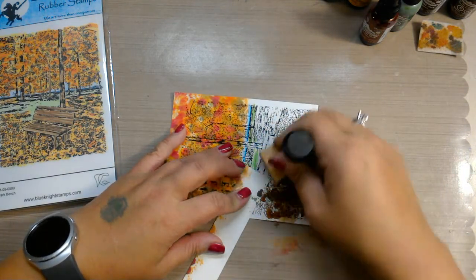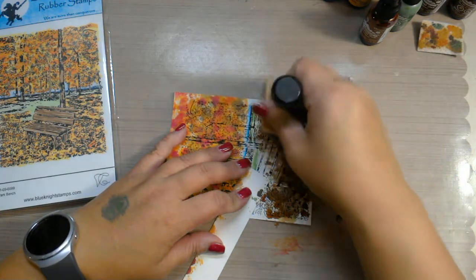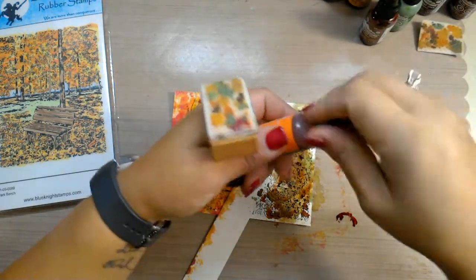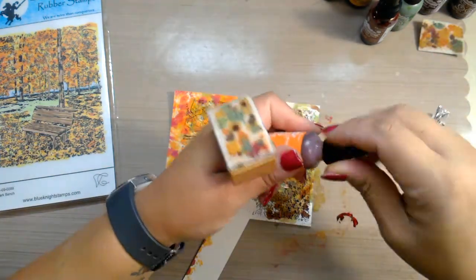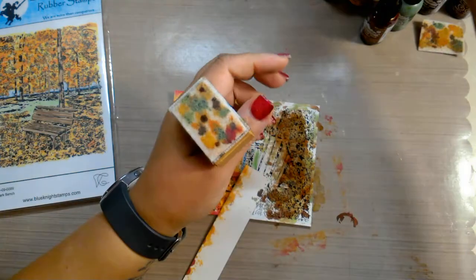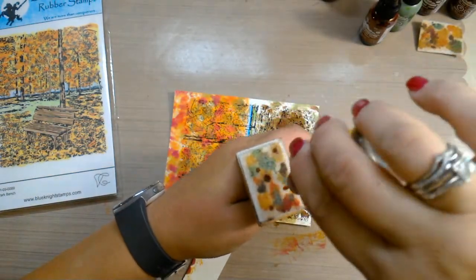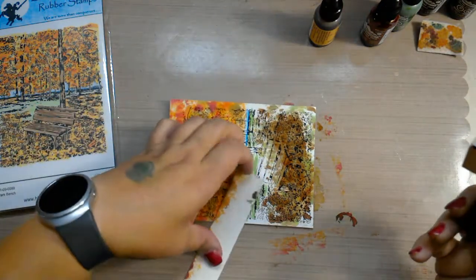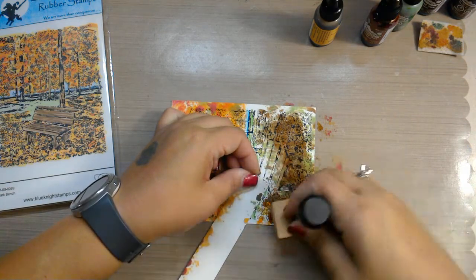Now I feel like it's too much brown and green, so I want to add a little bit of orange in there. And maybe some more of the sunshine yellow, just to lighten it up a little. There we go. So basically the ground is a little darker than the trees.